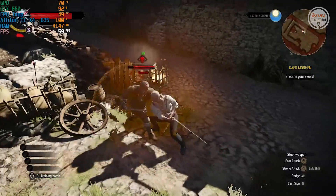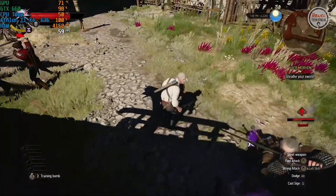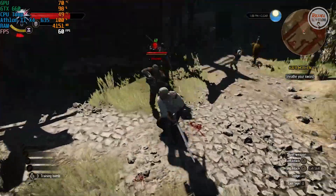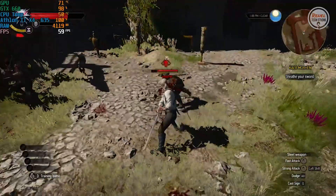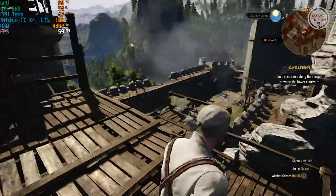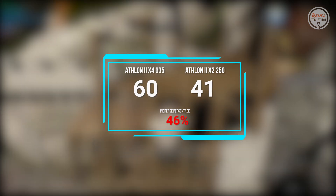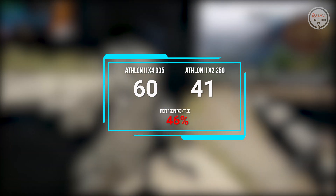The Witcher 3: Since this game has good graphics, it's safe to say it is a GPU-intensive title. Anyway, both processors delivered playable framerates in this title. On the Athlon 2 X4 635, the average FPS is 60, while on the Athlon 2 X2 250 it is 41, with an increase in performance of 46%.